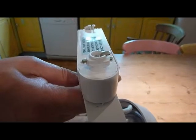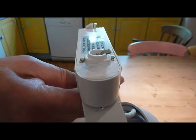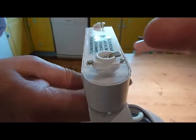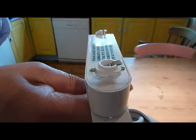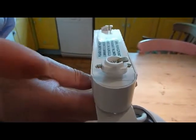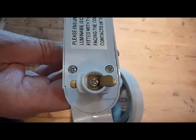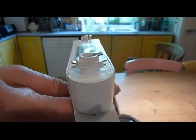Here's a close-up of the top of the track fitting. You can see on the right-hand side, just here, there are two connectors — that's actually the neutral and the earth. And on the other side, just here, there's only one connector. That's the live connector. Looking at it from above, you can see that's the part that goes into the track.